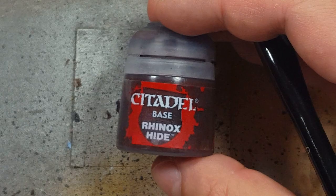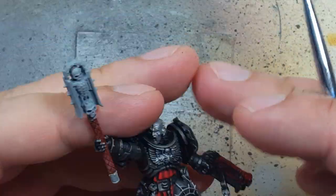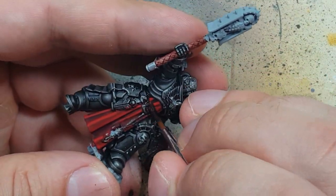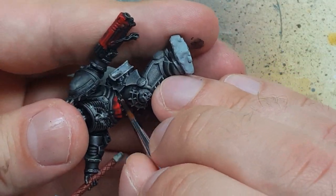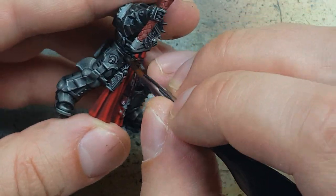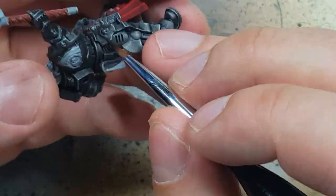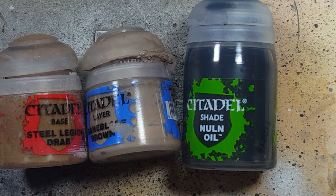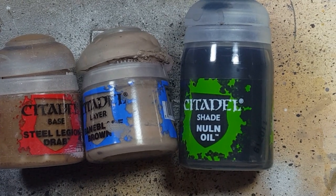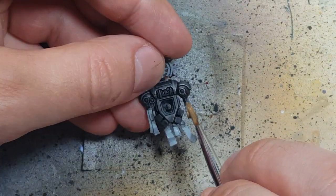Now with Rhinox Hide we're going to paint the leather belt around his waist. Then with Steel Legion Drab, Baneblade Brown, and Nuln Oil we're going to paint the purity seals. We'll start off by layering them all in Steel Legion Drab.